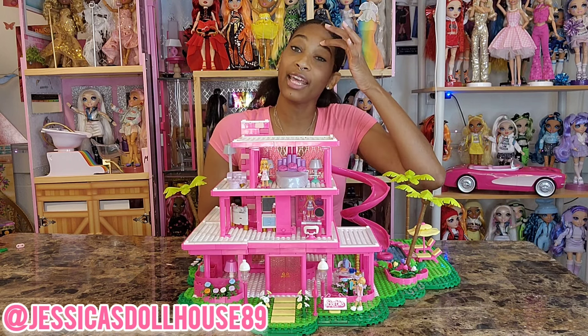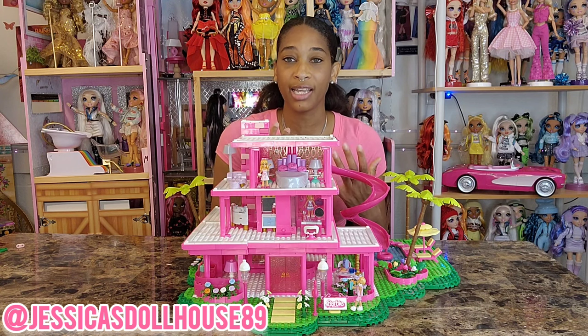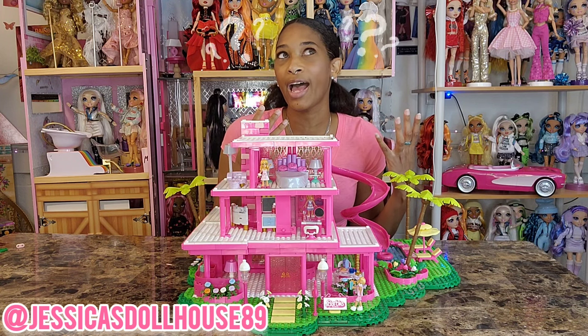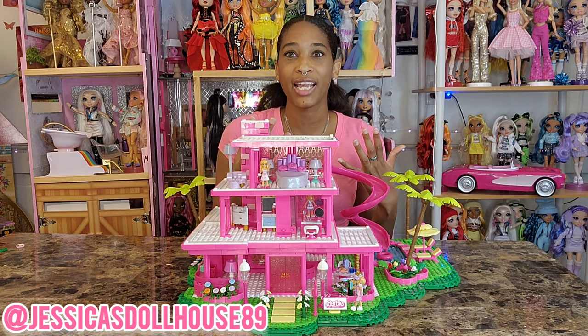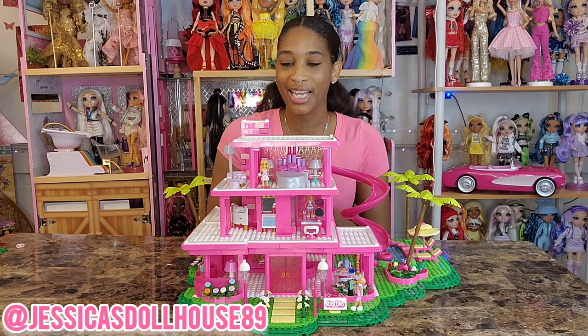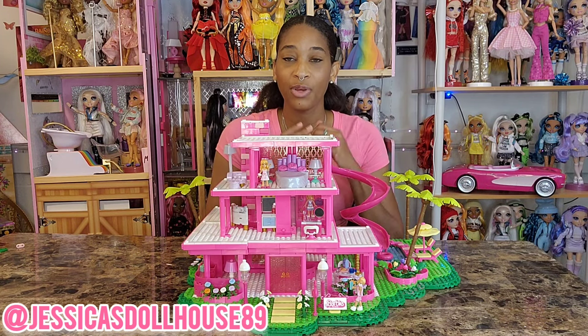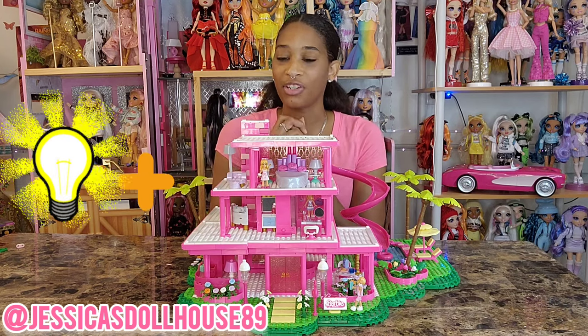Now that most of that has passed and I'm becoming more accepting of things, I really went through my grieving process with Legos and building blocks, and this set was included in that process. I do want to share that with you. And in today's video, I want to add lights to the Dreamhouse.